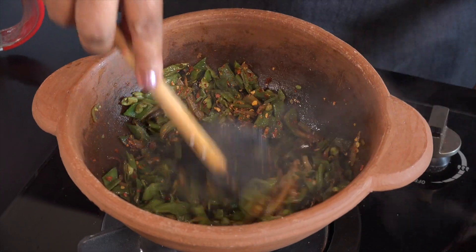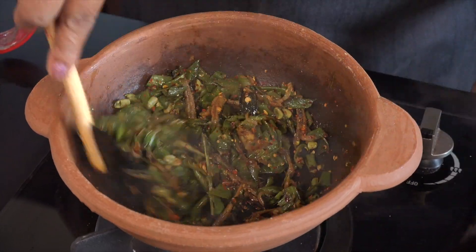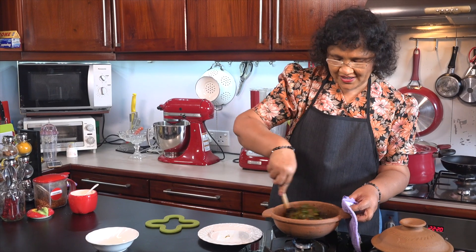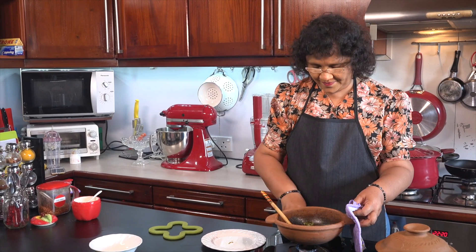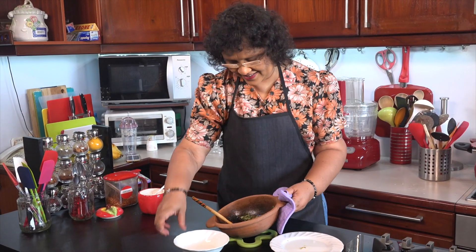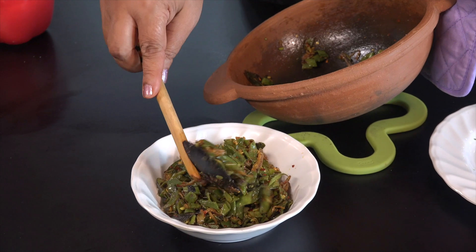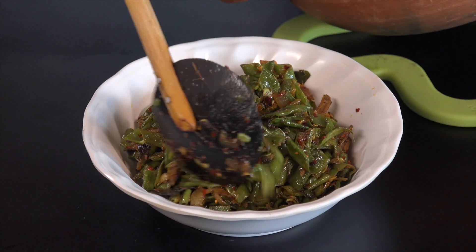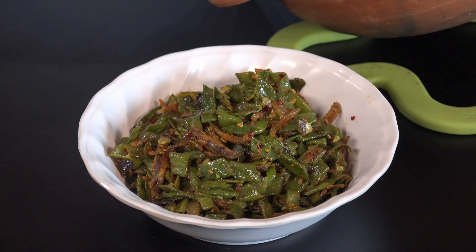Then we will add a little bit of the sauce. Now we will add a little bit of the sauce, and as soon as you can see you in the office.